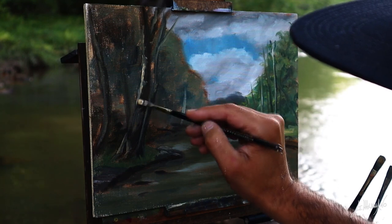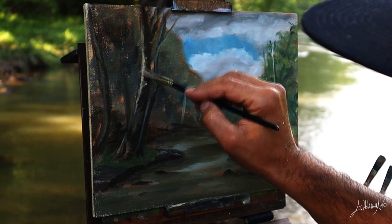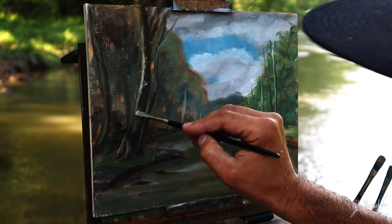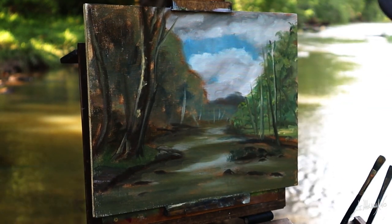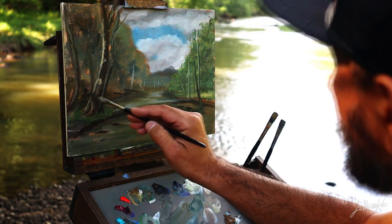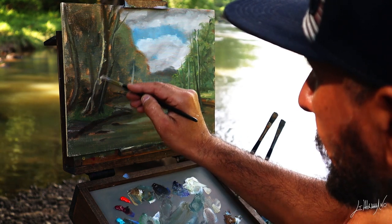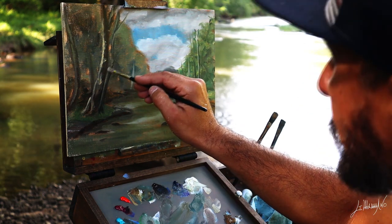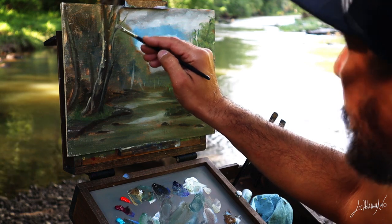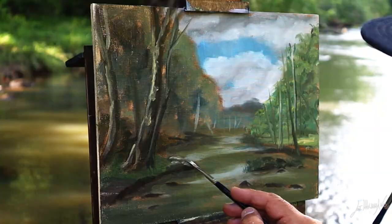I'm working now on this big tree. It's kind of the focal point of this little painting. I'm painting on a 9x12 linen panel that I make myself. I'll soon do a video on how I make my own panels — it's very cheap and they work amazingly for me.